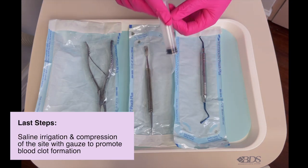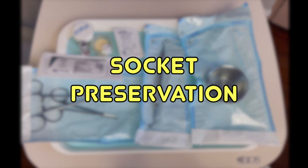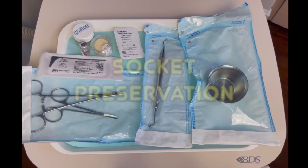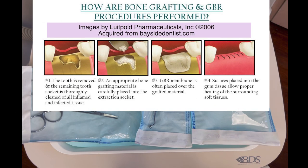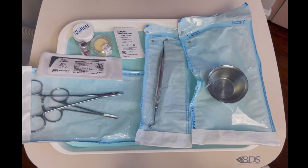If that's all there is, we would just irrigate with some saline. But let's say we're not done here and this patient is looking to get an implant in the future — that means we have to do what's called socket preservation. Once the tooth is out and the socket is clean, we have to put some bone graft material into the socket so everything can heal nicely for the implant placement.